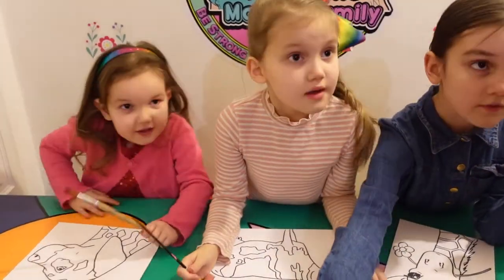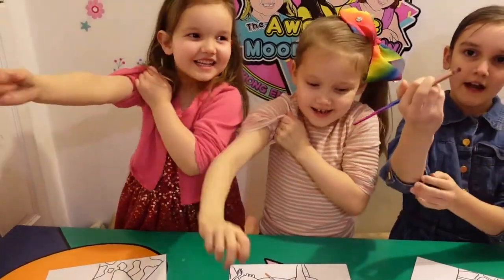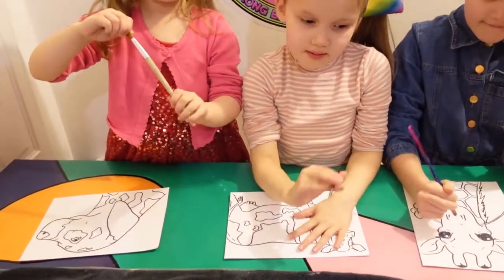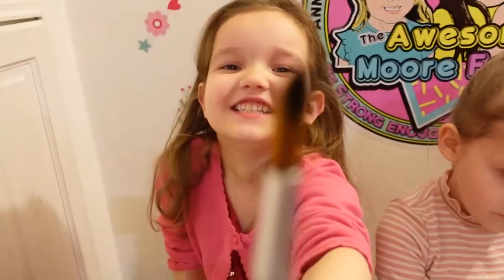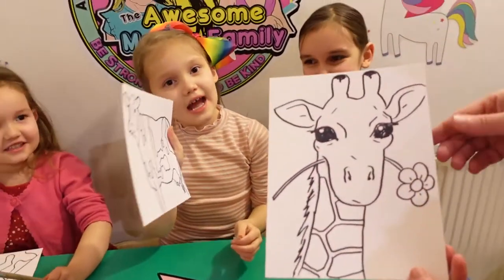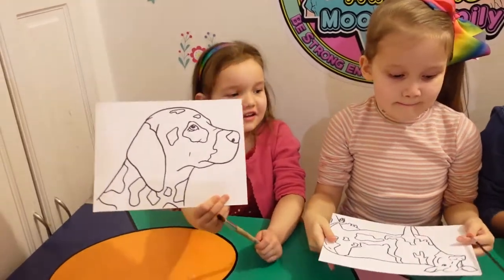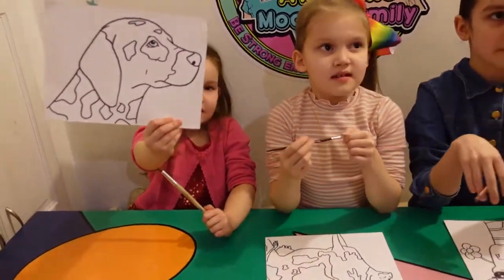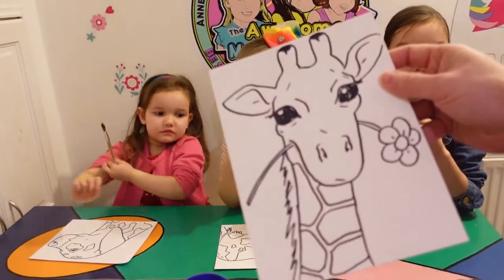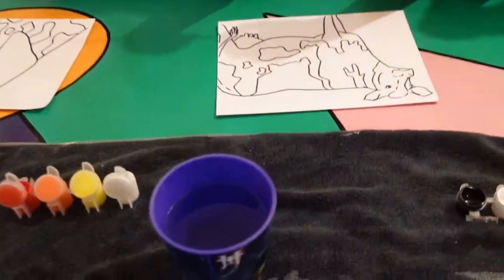Do you want to roll your sleeves up, girls? I need quite a thick brush for mine. What animals have you got here? I've got a giraffe, I've got a cow, a giraffe, and I've got a dog. These are just pictures that I drew — just line drawings — and then I've done the lines again in Sharpie so when you go over with paint, it doesn't rub the lines away.